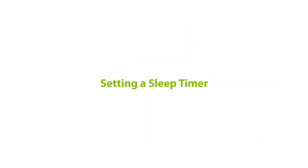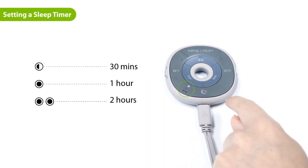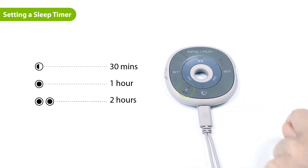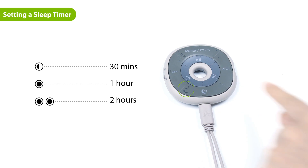You can set a sleep timer to make the slumber turn off automatically after a specified amount of time. You can choose between 30 minutes, 1 hour, or 2 hours by pressing the timer setup button. The corresponding LED will light up to indicate your selection. The slumber is washable after some disassembly.